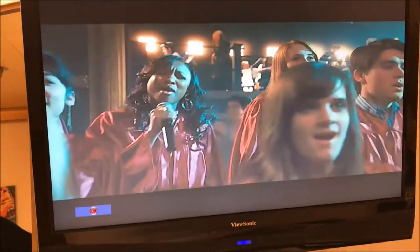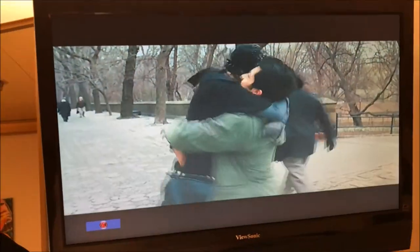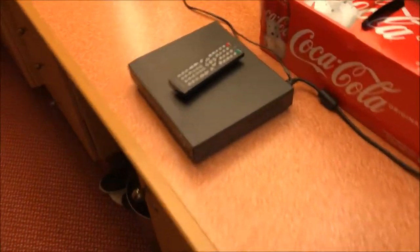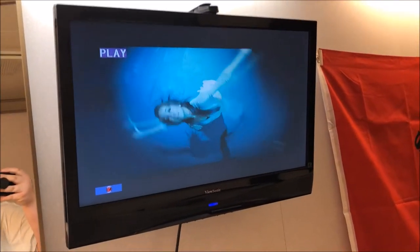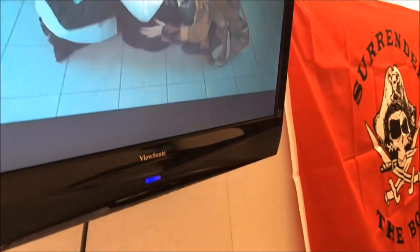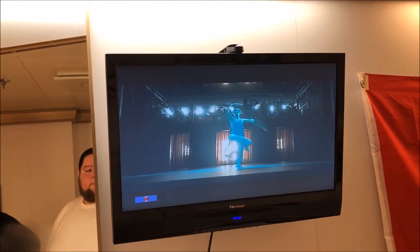So there you go — you can switch back and forth between the DVD player and the selection of television that comes on the cruise. It is possible, we do it, we watch TV, pause, play, watch movies at the end of the night before we go to sleep. If you have kids or whatever, it works.